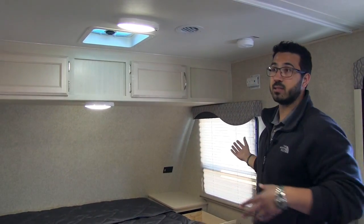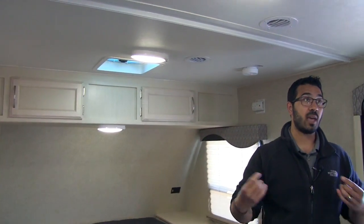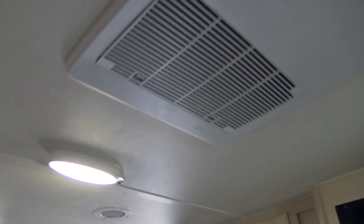Windows on both sides allow for cross ventilation, especially when you open them up. This unit has ducted AC — you can see that unit right over here — so if it's a really hot day, you can run the AC quite easily.